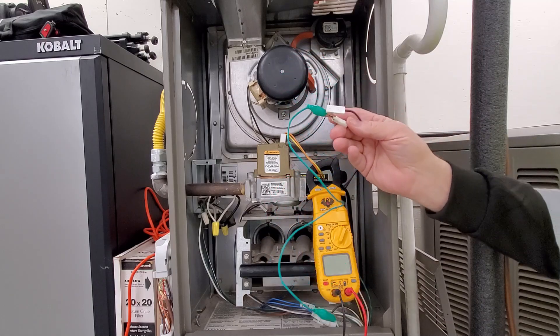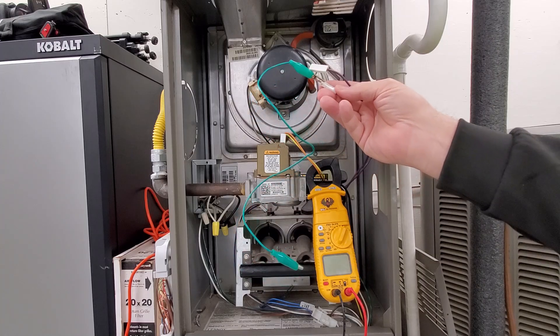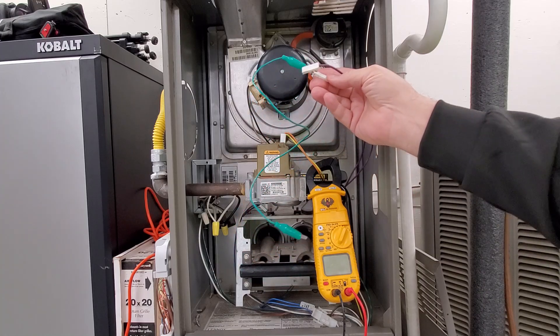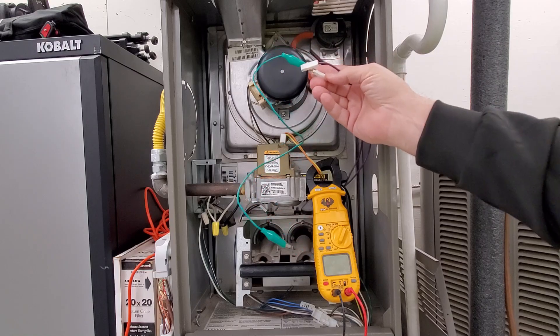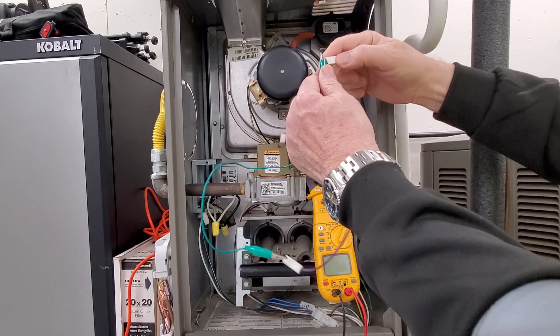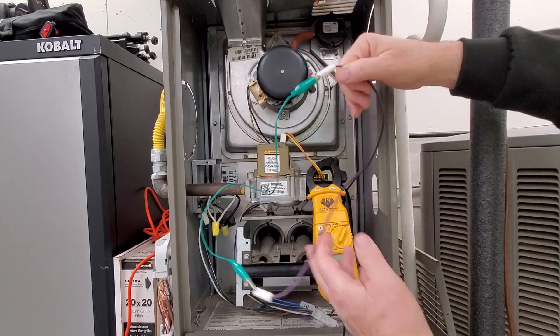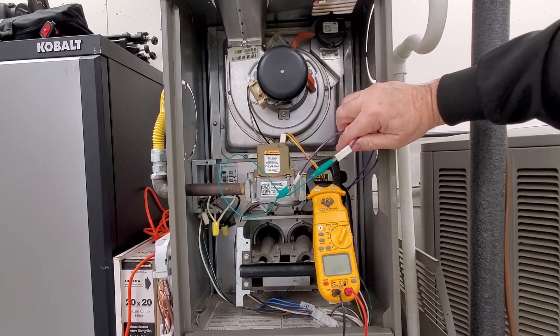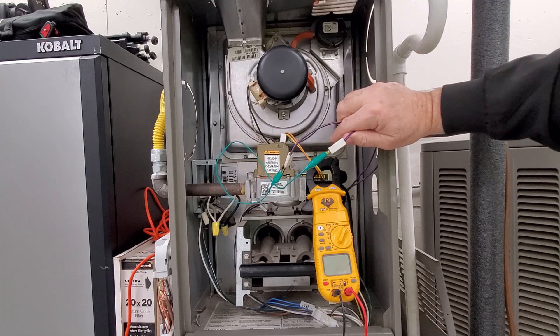Let's turn it on. The inducer motor will start because it senses the switch is open. Now I just need to put my jumper wire together and it should go through its regular cycle. We'll see the hot surface igniter come on.